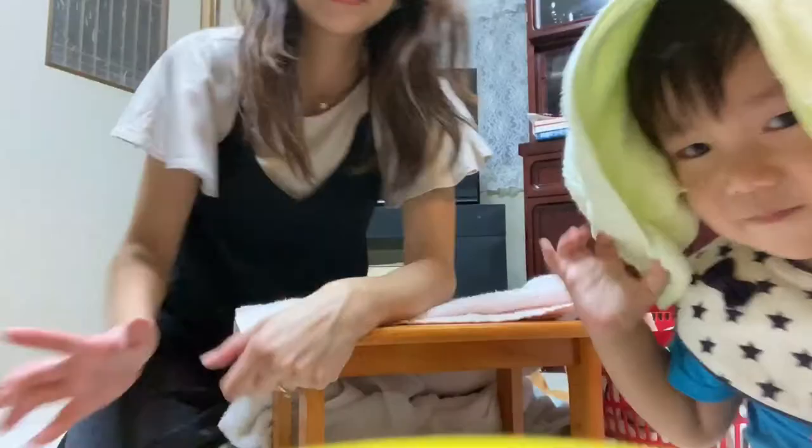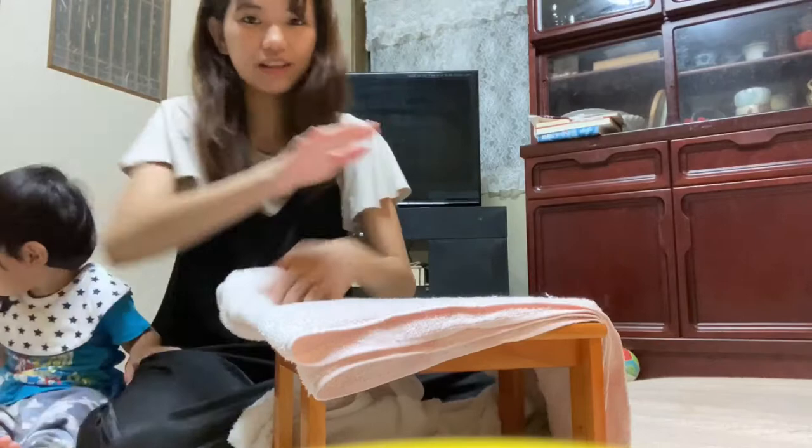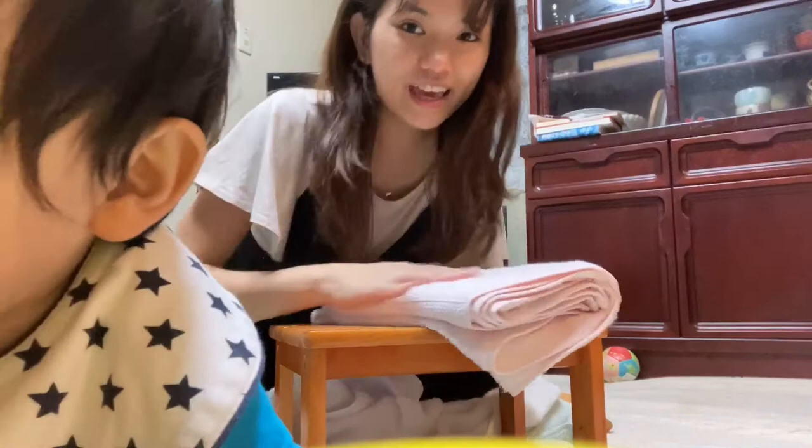Okay, so this is how to fold the towel. The first part is you fold it in half like this, then fold it again in half. Use your hand as a flat iron, then fold it in thirds: one, two, and three. So that's it.